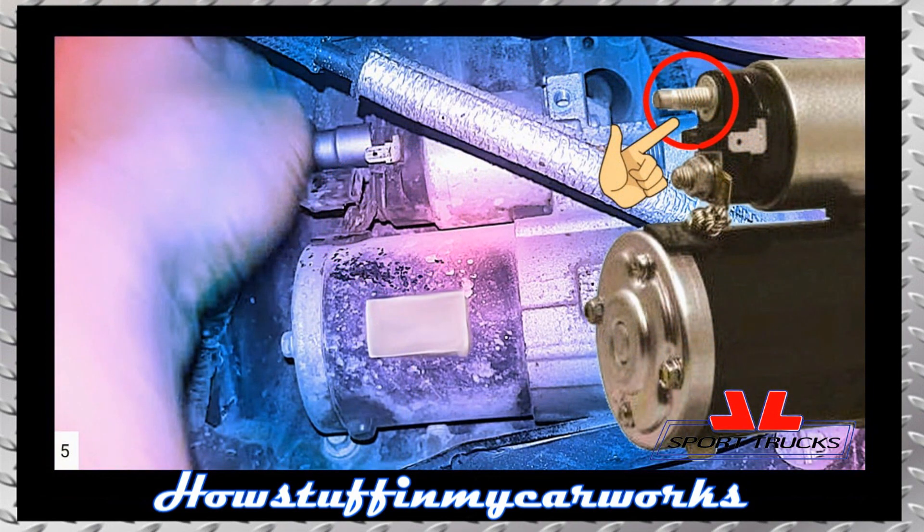Step 5: Remove the nut that holds the positive battery cable to the starter solenoid using a ratchet and a 13mm socket.